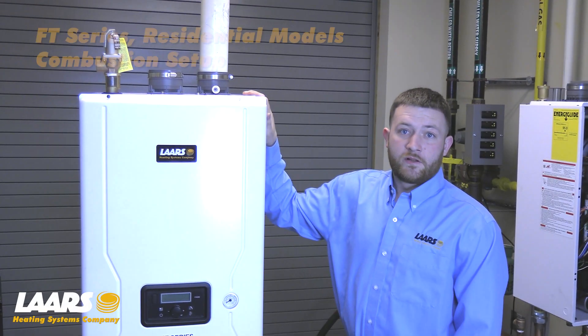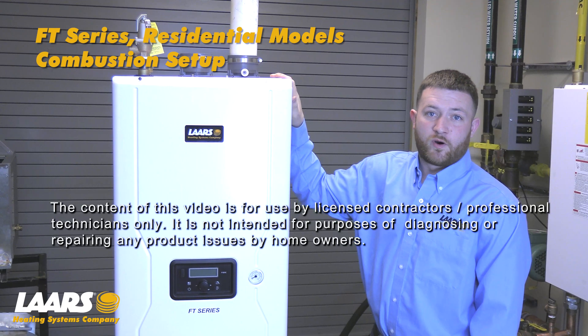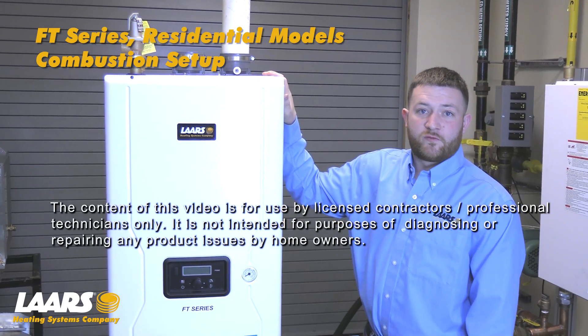Hi, my name is Mike Manos. This video is how to properly set combustion on the FT series residential product line. This video is intended for the licensed contractor.